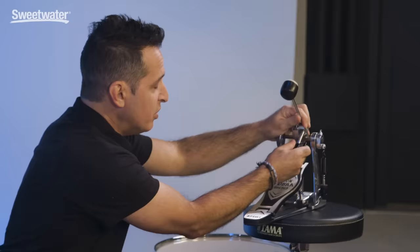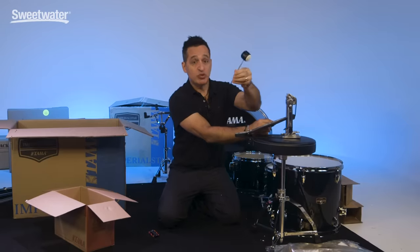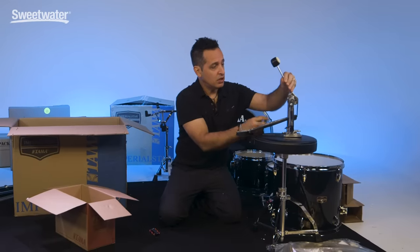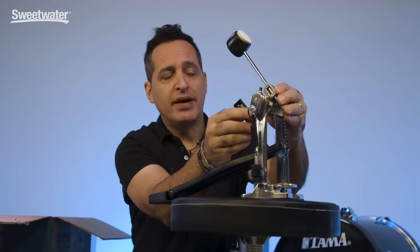Just so you know, the beater loosens right there with that little lug nut, and the beater pulls out if you want to take it out. Put it back in, and you can adjust the height of the beater as well, then just tighten her right back up.